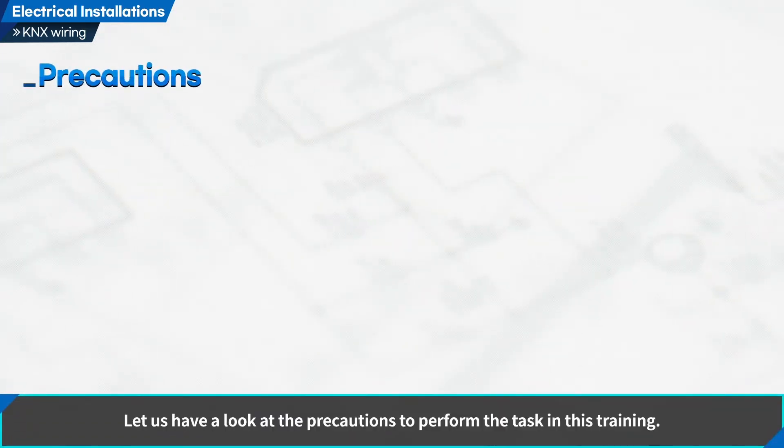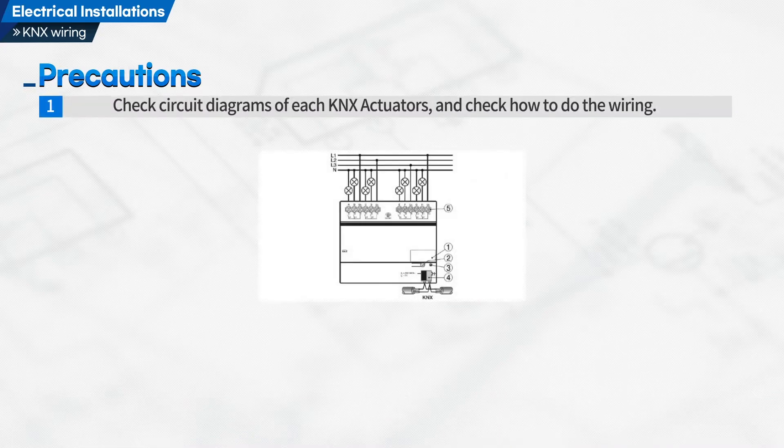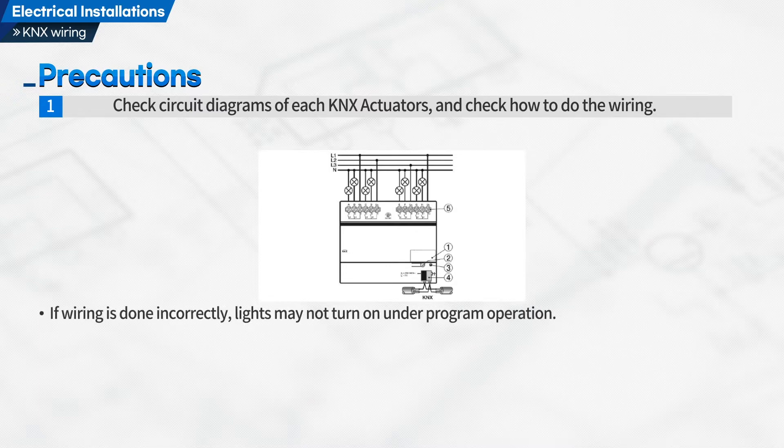Let us have a look at the precautions to perform the task in this training. First, check circuit diagrams of each KNX actuator and check how to do the wiring. If wiring is done incorrectly, lights may not turn on under program operation.